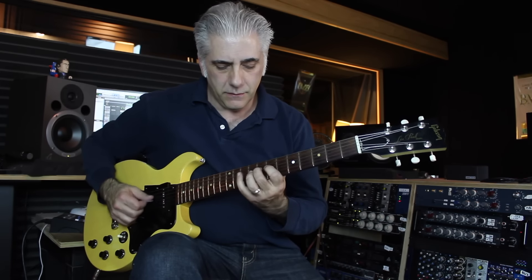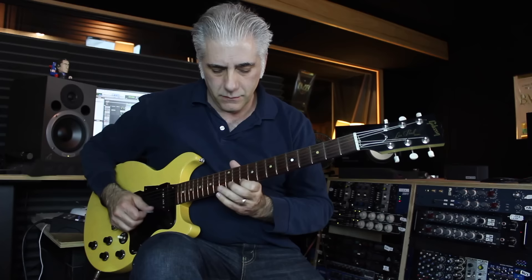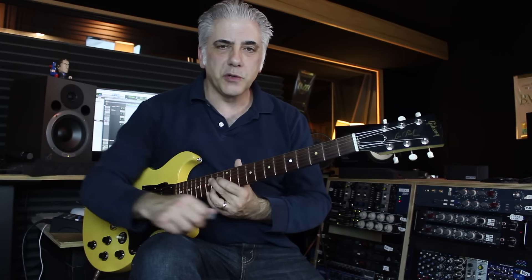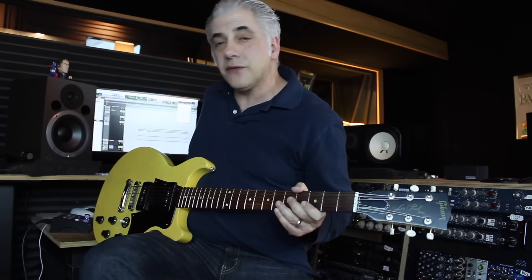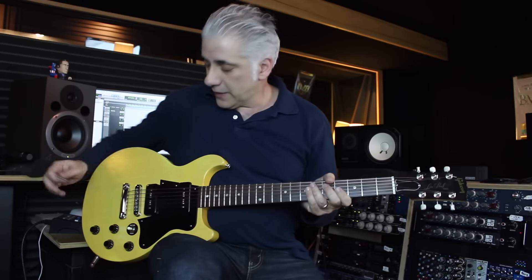Now one choice is the Locrian mode, which would come from F major — E Locrian would be the 7th mode of F major. But the real scale choice that I prefer is the Locrian Natural 2. And it sounds like this.